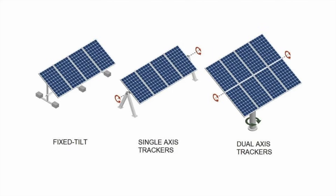In this video we make a dual axis solar tracking system using Arduino. The first one is the fixed tilt, the second one is the single axis tracker, and the third one is the dual axis tracker. That's why we designed it.